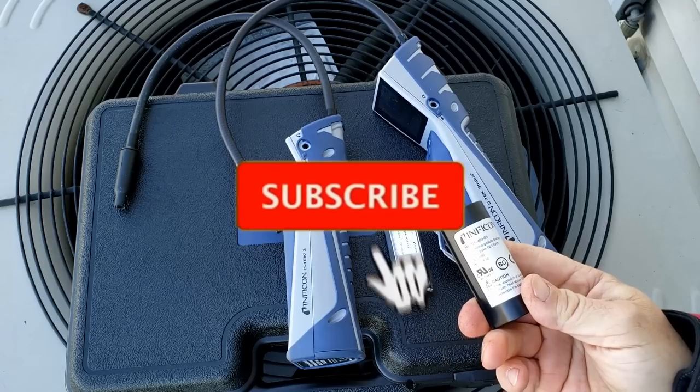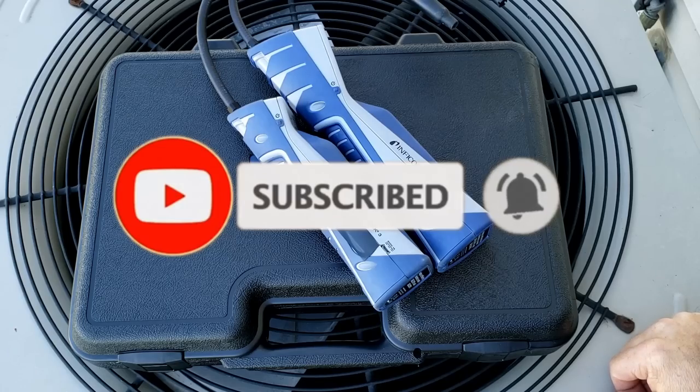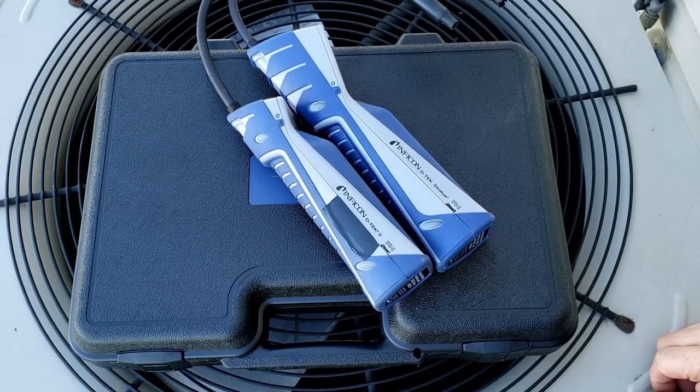One of the biggest improvements Inficon made was finally going to a lithium-ion battery. The detector charges through a micro-USB charger on the side, and the battery can also be charged by an optional charging dock purchased separately.